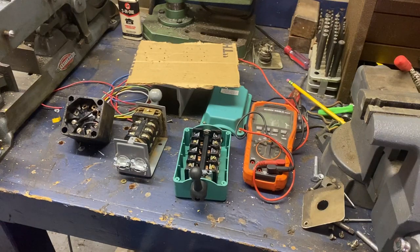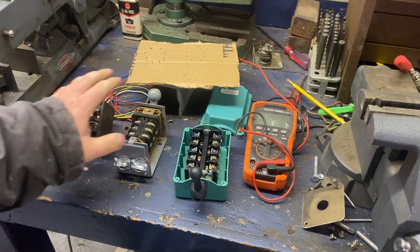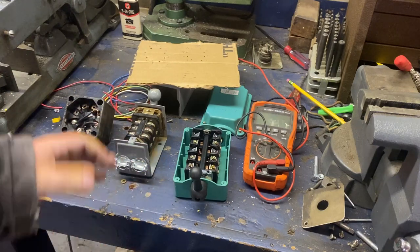Hi, this is Adam with Small Town Machine Shop. Today I'm going to give you a few little tips if you're working on a drum switch and the identification label is missing so you don't know where things go.